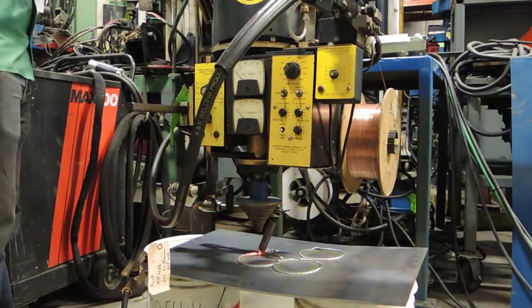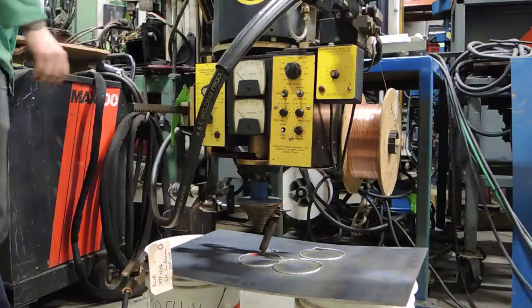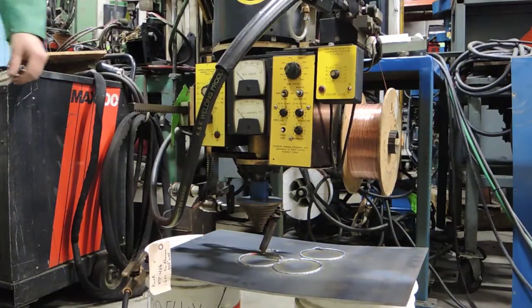And that concludes showing you a basic circle weld with the CW-5 Bug-O welding system.